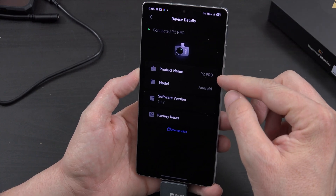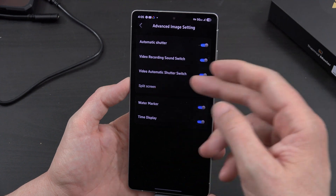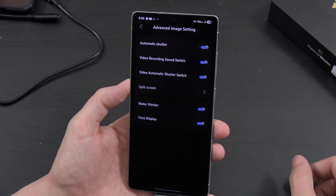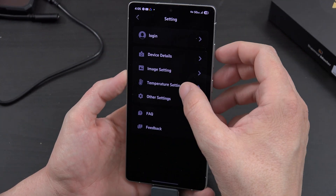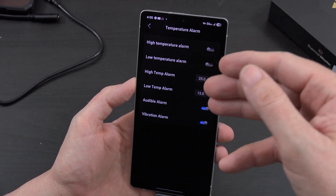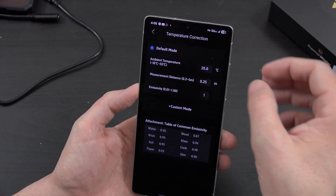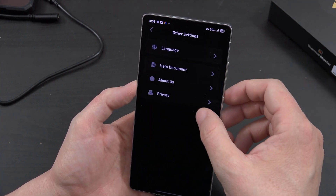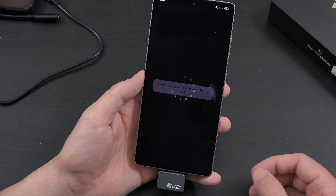In the settings we can log into an account, see device information, software version, model, and image settings. You can toggle video recording sound, shutter switch, and split screen. I like having the time displayed because it also shows the watermark. You can switch between Celsius and Fahrenheit, set a temperature alarm for very high or low readings, use variable correction mode, and adjust language and privacy settings.